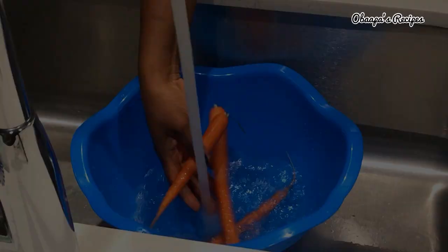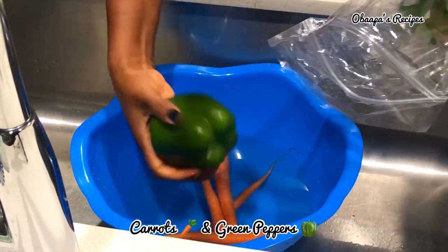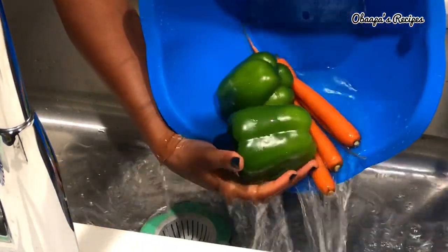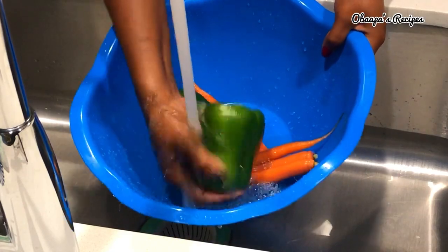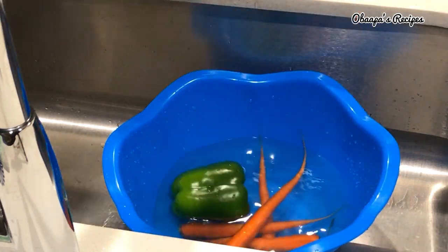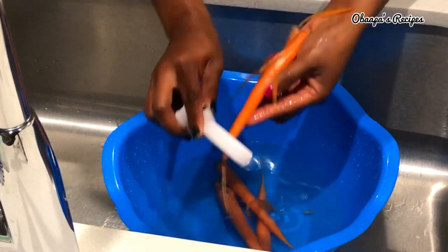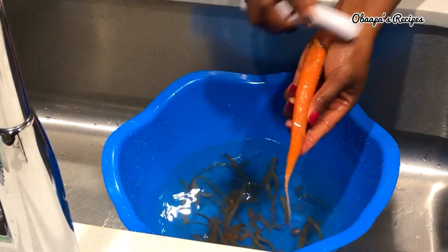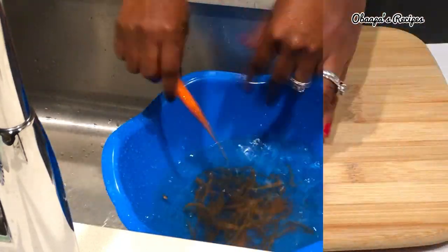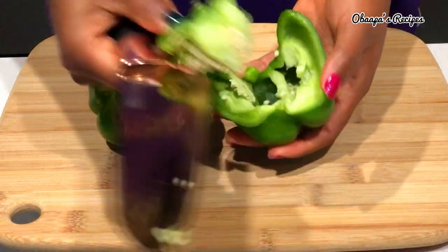To get started you need to grab all your vegetables. I'm using carrots and green pepper, and you have to wash them very nicely. With this recipe you can use red bell pepper or green beans as well — any vegetables of your preference. Next, after washing, I'm going to peel my carrots so they look nice and clean, then get my cutting board ready and start cutting the vegetables.